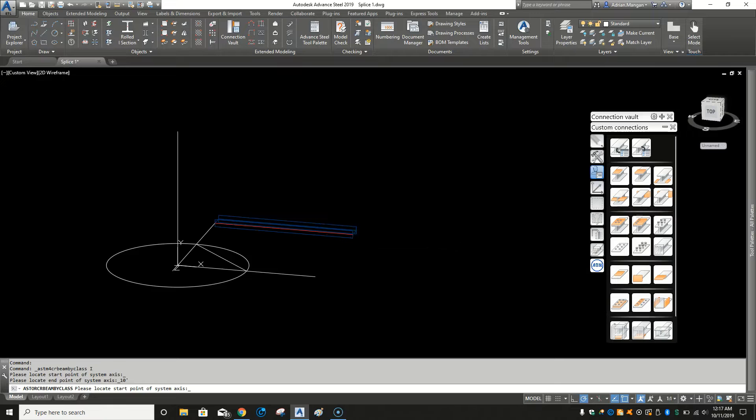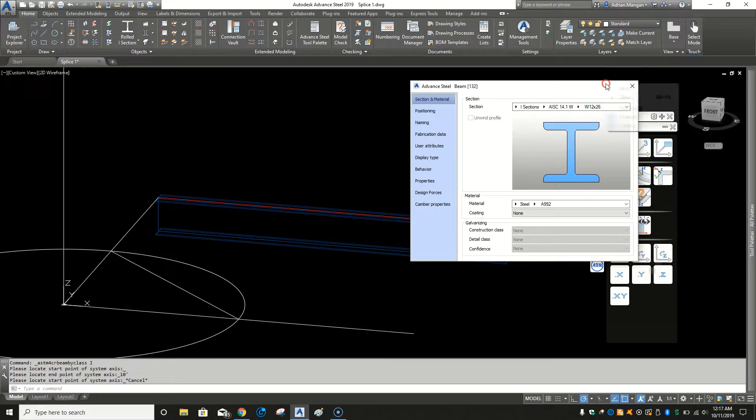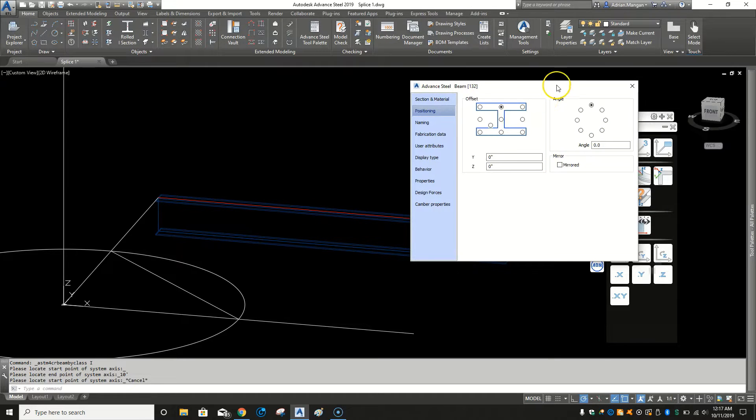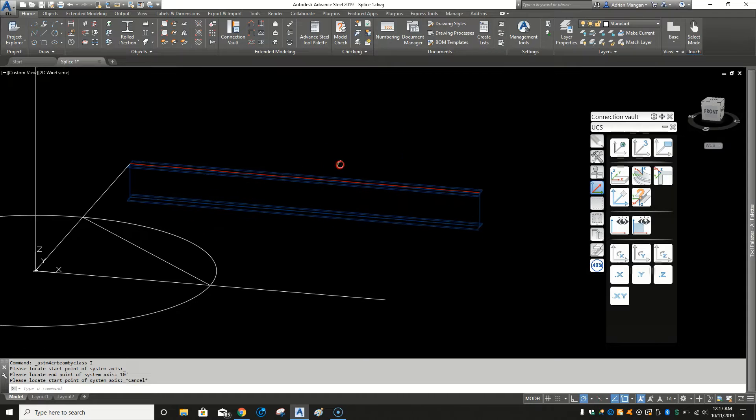I'm going to draw a beam — my UCS is off so let me delete that and get the UCS back home. I'll pick a beam and draw a 10-foot W12 by 26. If you right-click at the top of the macro you can see the material and coating are selected, meaning they'll come up the same as the previous time the macro was closed. The position and mirroring will stay the same. The model role is selected because I've already used it, but generally when you open it that's not selected, so you'll want to select it. So we've got our beam.